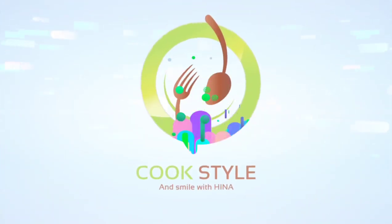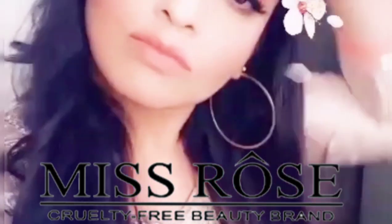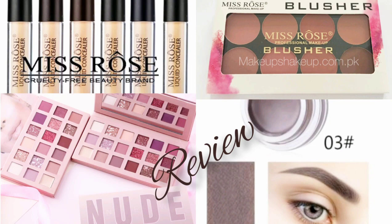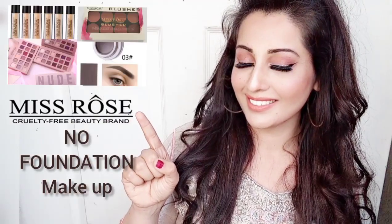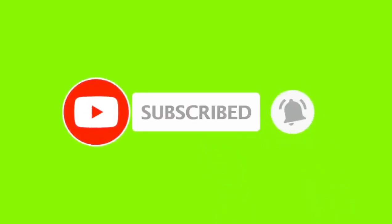Bismillahirrahmanirrahim, Assalamualaikum! How are you all? Today's video is a very big video because I have brought you a single brand review — makeup and review. So you have to like, share, and comment. Before starting this video, subscribe to my channel and press the bell icon so that you get every new video first.